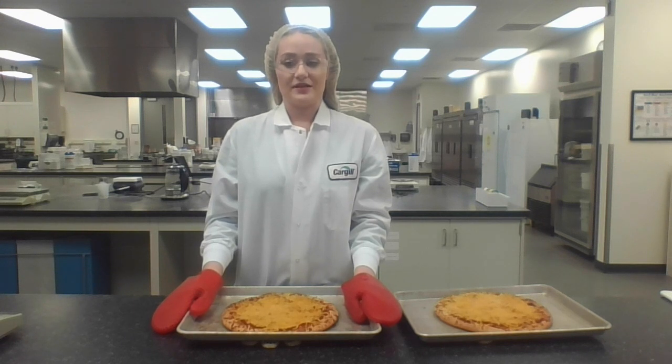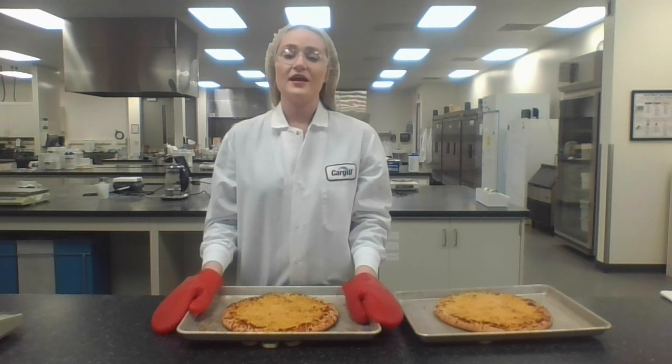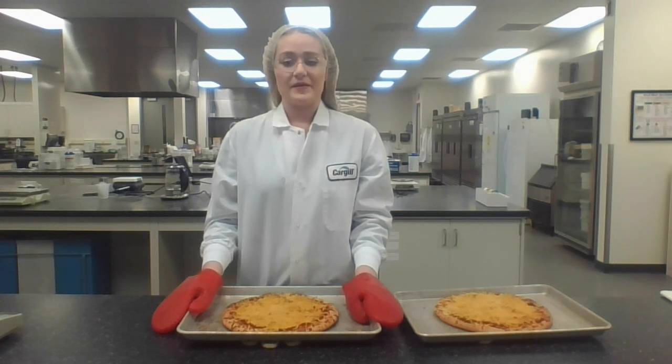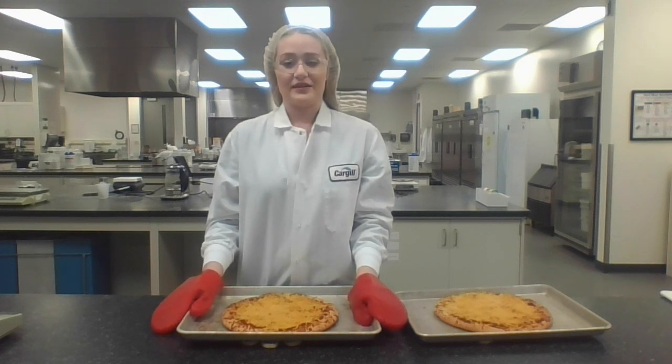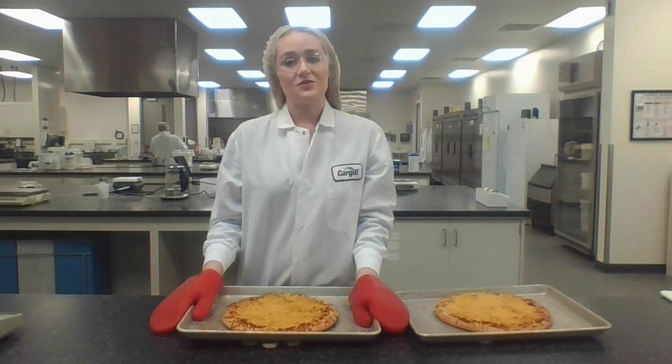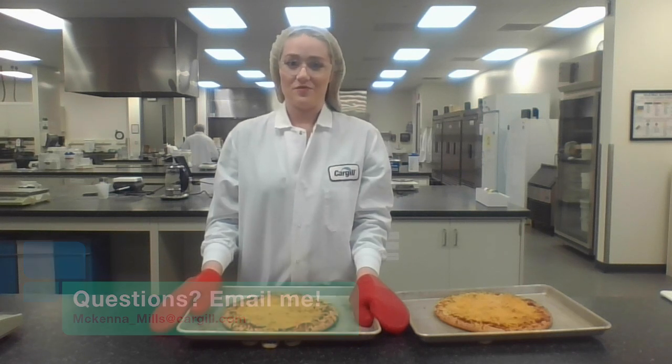The market for plant-based dairy alternatives continues to grow and develop, with more mainstream consumers seeking out plant-based foods. With an increase in popularity comes the demand for plant-based foods to mimic their dairy counterpart. In the vegan cheese space, this includes vegan cheese having the same melt, bite, stretch, and taste as dairy cheese — we know this is a big ask. Today, we demonstrated our ability to achieve melt and bite in separate formulas using Cargill ingredient expertise and specific processing conditions. Here at Cargill, we create and develop winning innovative solutions for our customers. If you have any questions or would like more information on how Cargill can help you develop a delicious vegan pizza cheese, please contact your Cargill account manager.